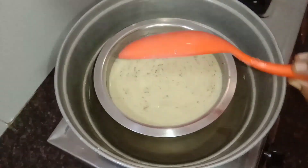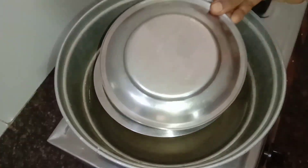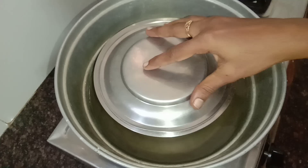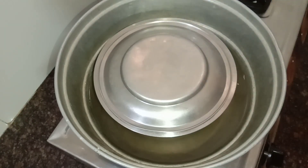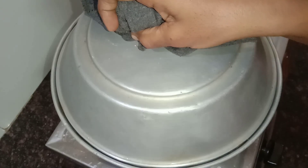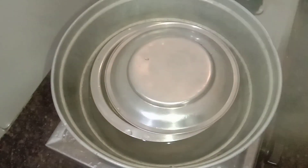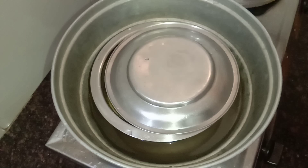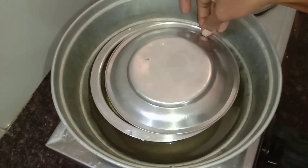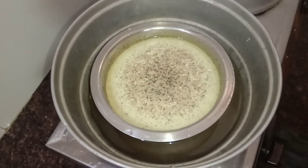We will cook this for 15 minutes — first on high flame, then on low flame. Now it's been 15 minutes, so let's open the steam pot and see how it's ready.